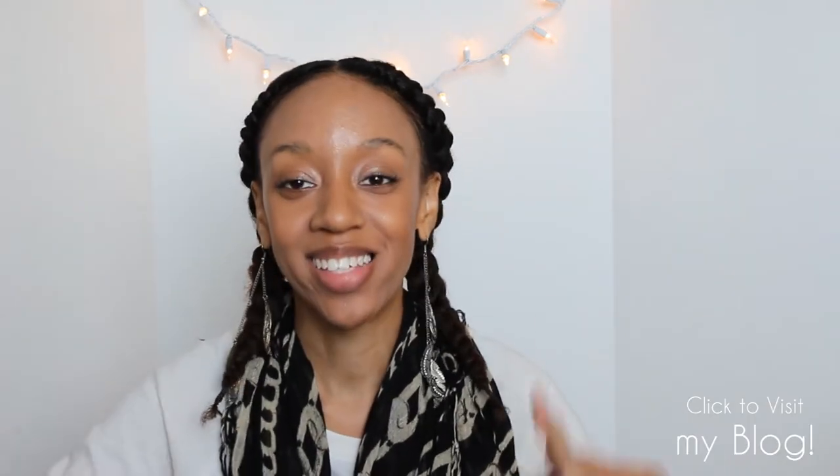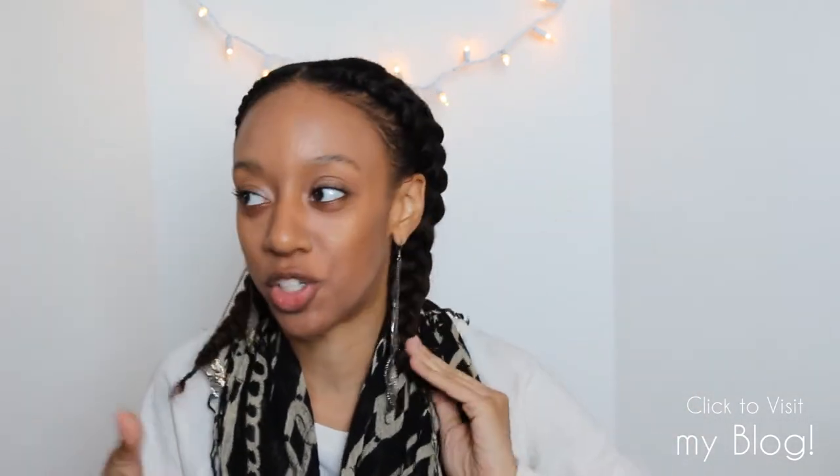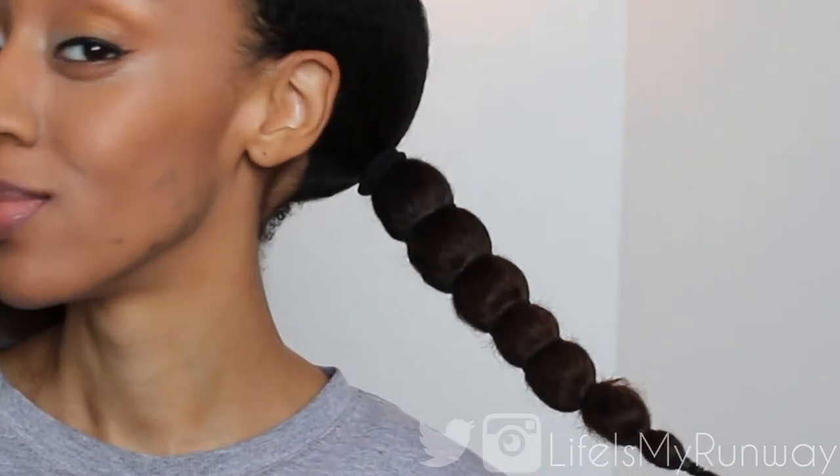one of the most frequently asked questions ever is how do I get my hair so massive when it's all big and gigantic-ish. I'm going to show you the two methods that I use — one of them is my Pocahontas braids and the other method is from the last video where I banded my hair.